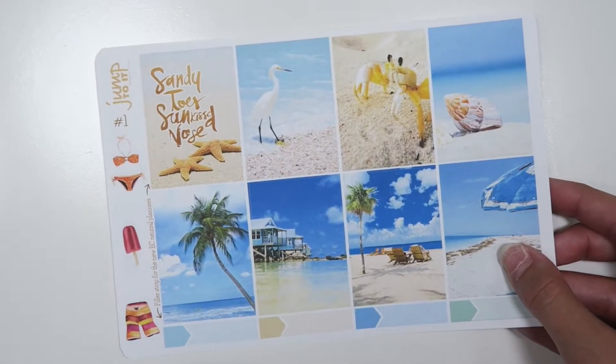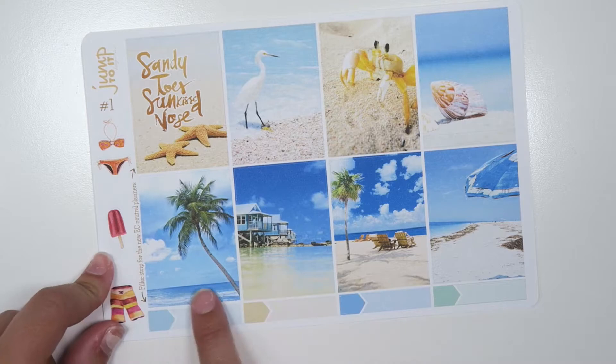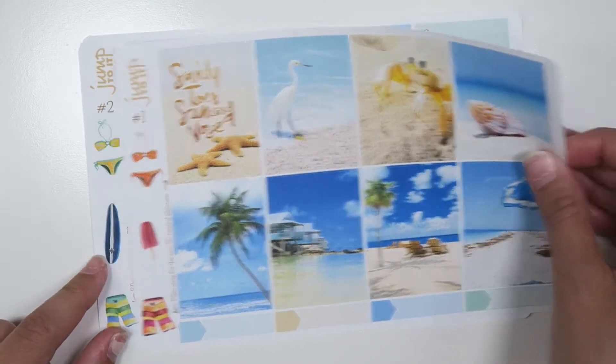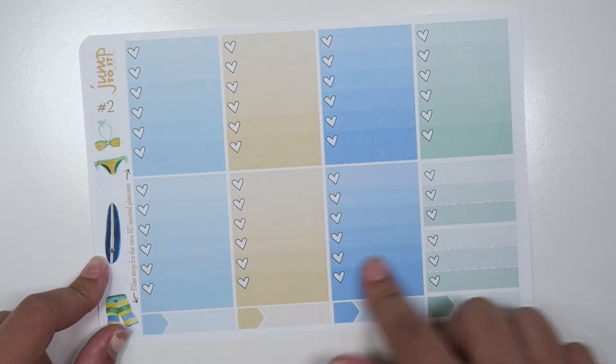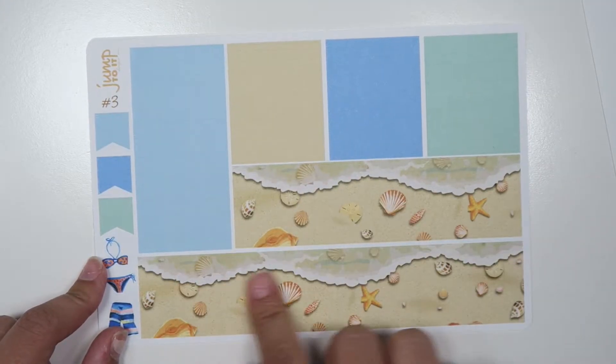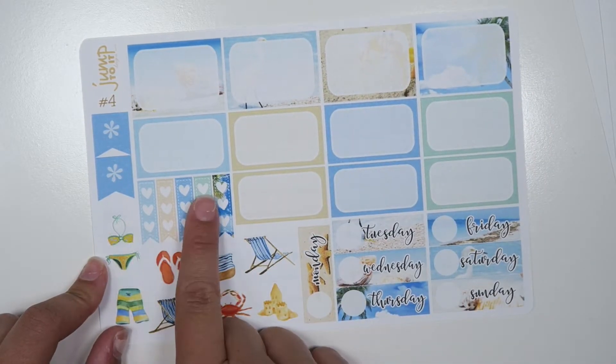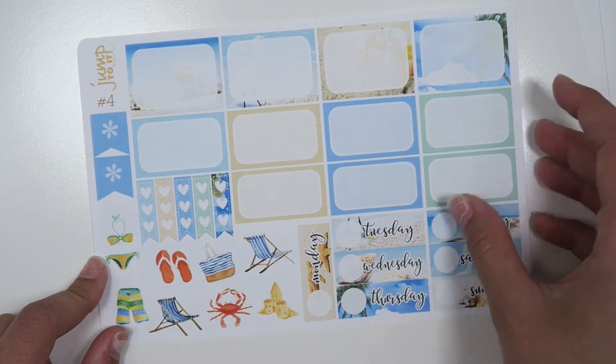I'll zoom in a little more. So this is the first page with all of your full boxes, some deco, and then some appointment labels. Then you get your check boxes and appointment labels, and then your washi page. Your assorted half boxes, some ribbon checklists, deco, and the day covers.